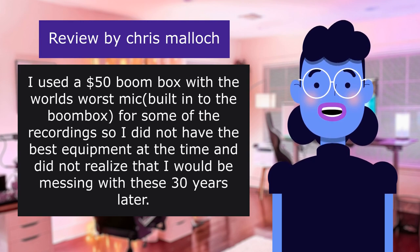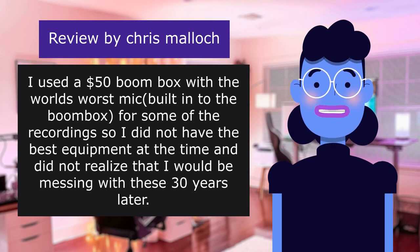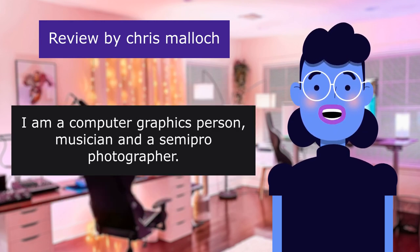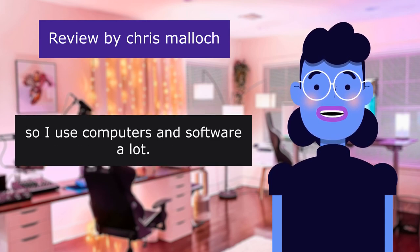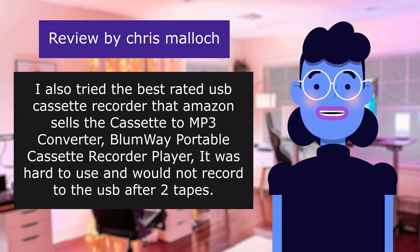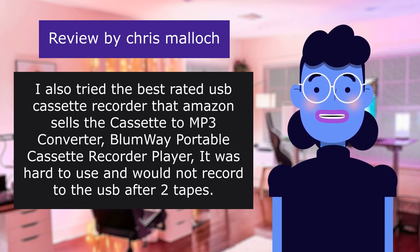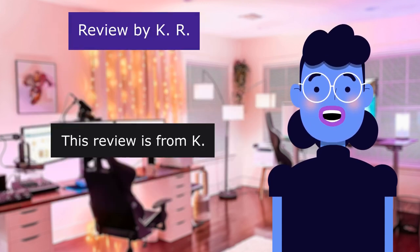I used a $50 boom box with the world's worst microphone built in for some of the recordings, so I did not have the best equipment at the time and did not realize I would be dealing with these 30 years later. I am a computer graphics person, musician, and semi-pro photographer, so I use computers and software a lot. I also tried the best-rated USB cassette recorder that Amazon sells — the Cassettum 3 converter, Blumway portable cassette recorder player — it was hard to use and would not record to USB after two tapes.